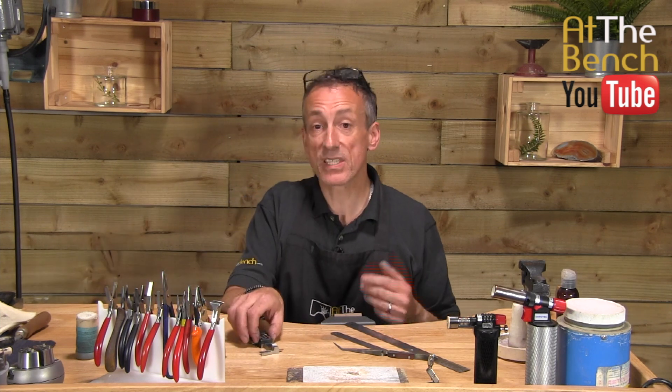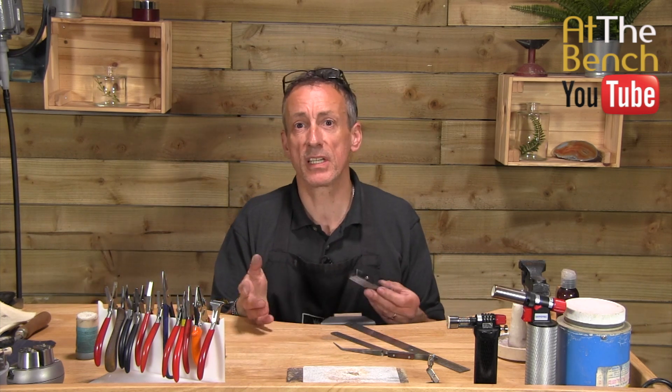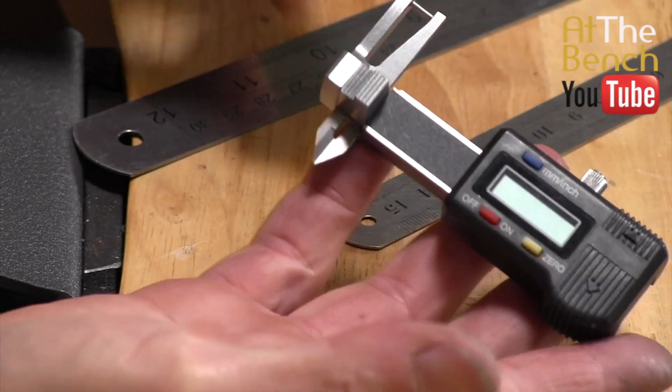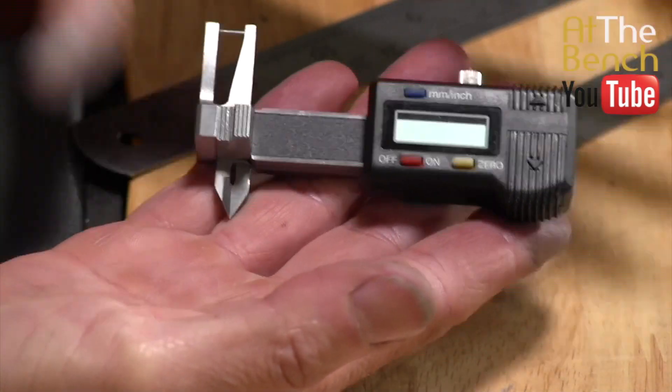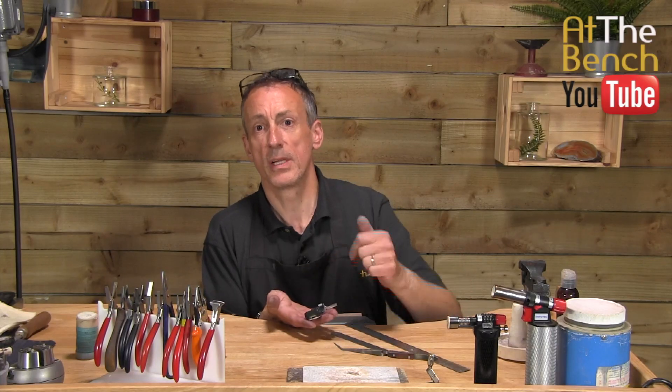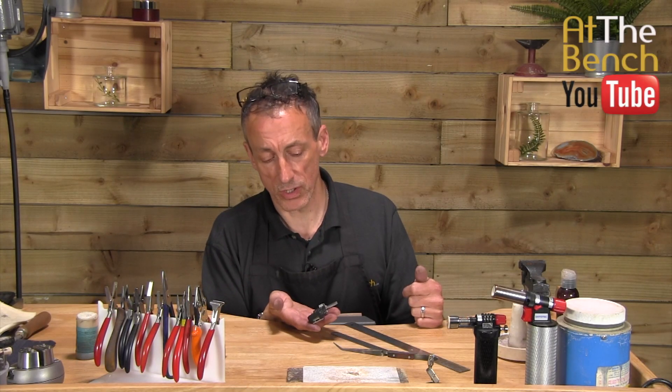You can also buy slide rules — the old-fashioned analogue style that needs no batteries. This one I absolutely love. It's a really gorgeous little short one. I've also got a longer version as well that we often use here at At The Bench.